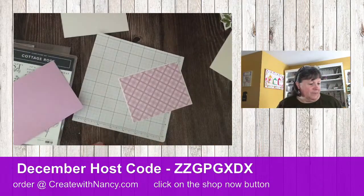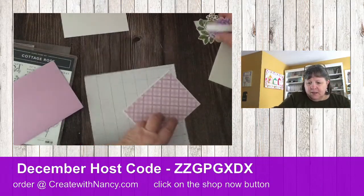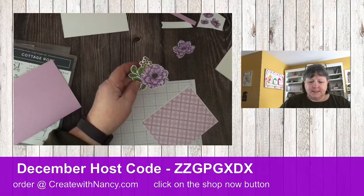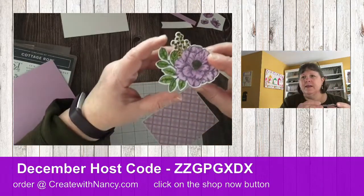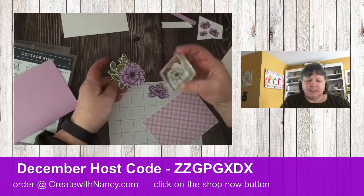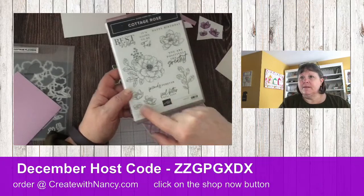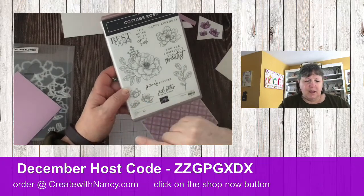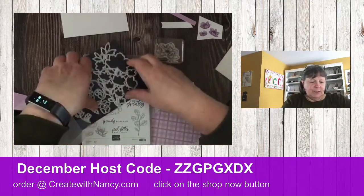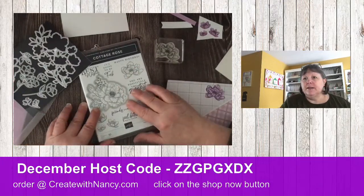I've already stamped and colored because I have a lot to show you today and didn't want to spend too much time. I took my Stampin' Blends and colored these flowers. Here's one of the stamped images in this set — I colored this one, this one, and this one. It's a trio, and the dies in this are really cool. This larger die cuts out the larger flower right here.